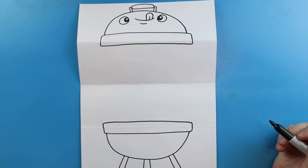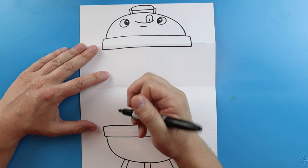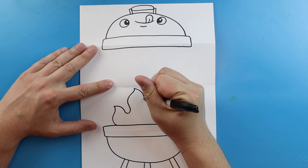Now you can put whatever you want inside here, but I thought it'd be fun to do like a fire with some little food kind of flying out. So let's start with our fire. I'm going to begin by drawing just some wavy pointed lines. When you draw fire you want all the lines going different directions — that's something that my dad always taught me. Just draw fire going in all sorts of different directions so it looks a little more realistic.